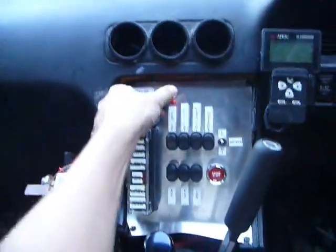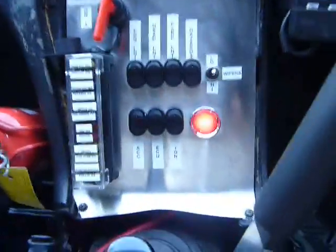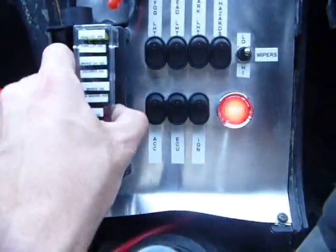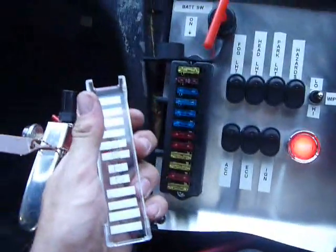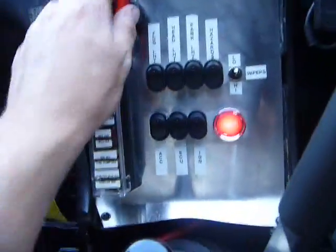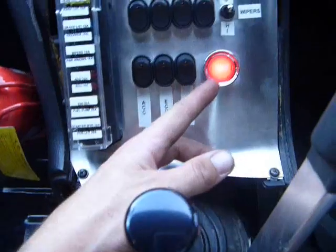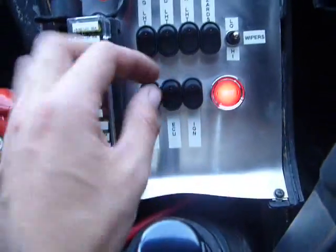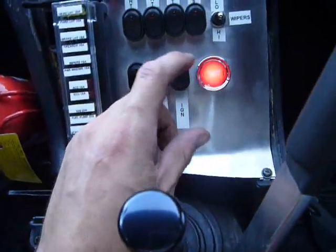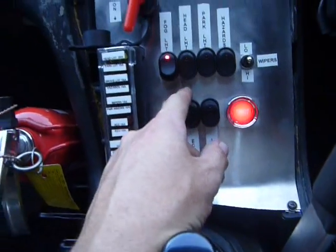It's got a main battery switch which basically supplies power to the entire switch panel here. This is the fuse box under here. When the battery switch is on, the engine start button will light up immediately — it's a good indication that we've actually got power.